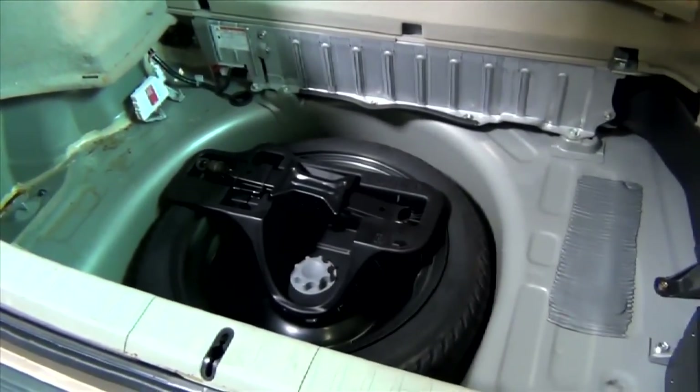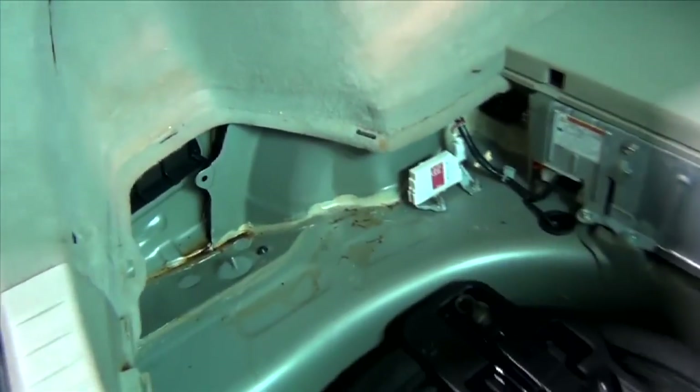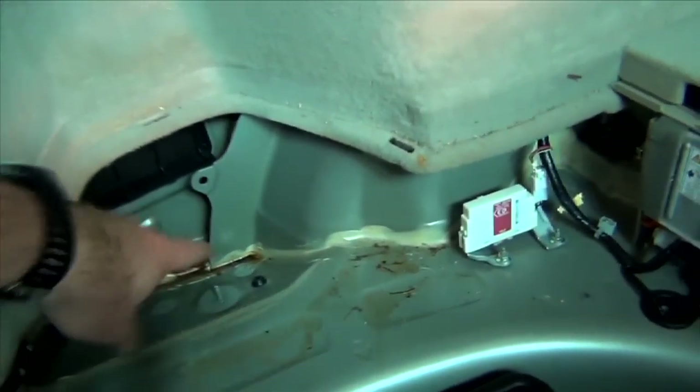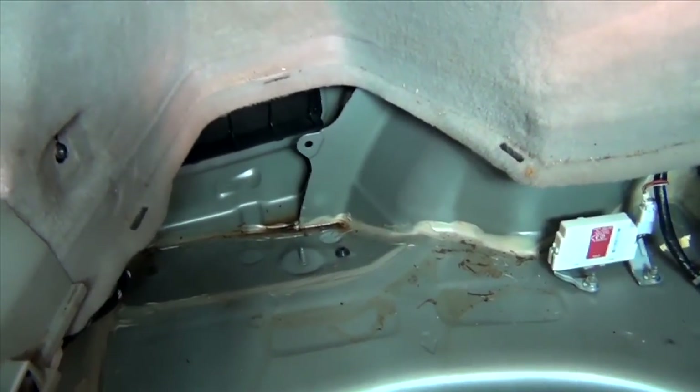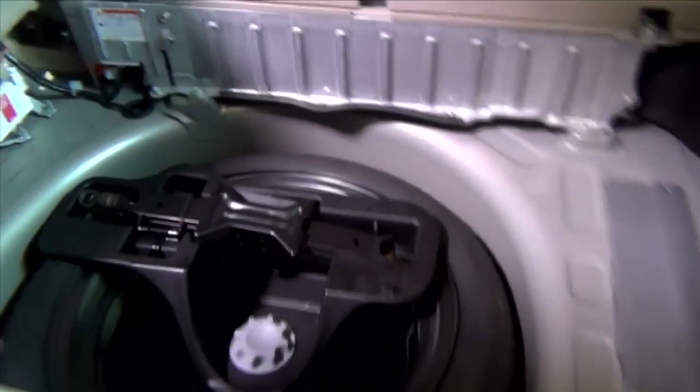I've got the bottom pan removed. This little corner black plastic piece that was here had one little nylon plastic nut on the top of it that you could get to from inside the bin — I got those out of the way. And then there's some trim across the back here that you can just pop out of place. And then there's this trim on the side here that has a couple of fasteners that just pop out of there. With that, you can pretty much get to what you need to get the light out.